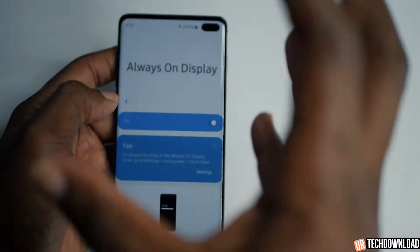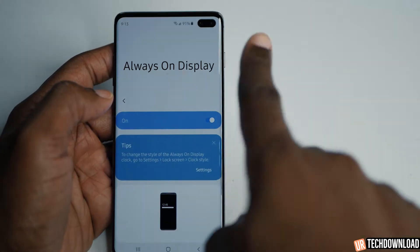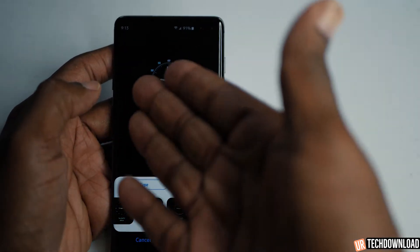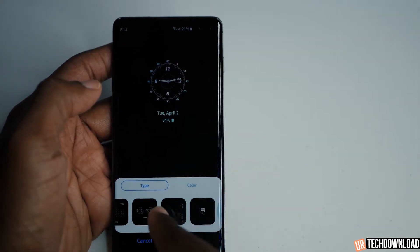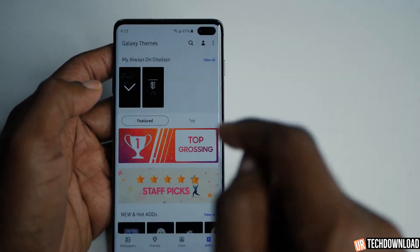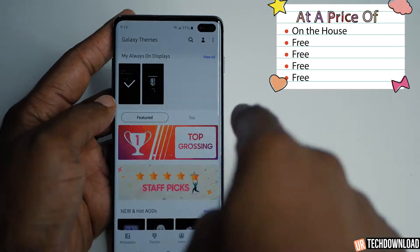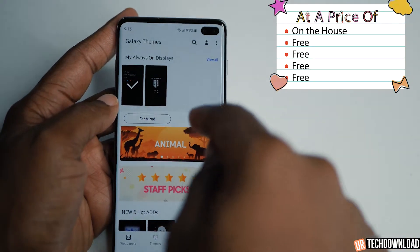You can actually tweak it a little bit by going into the settings, which gives you the ability to set the wallpapers to something fun, along with clock styles and other options. You can also go into the Samsung theme store, which gives you the ability to download more always on display styles — sometimes you can find some really cool free ones if you dig through the store.